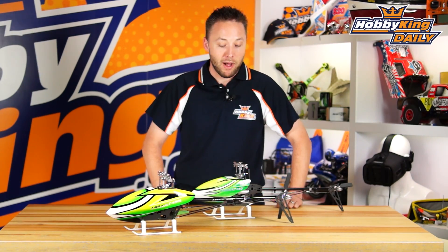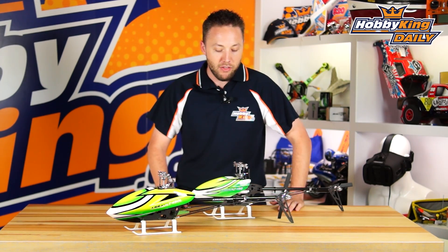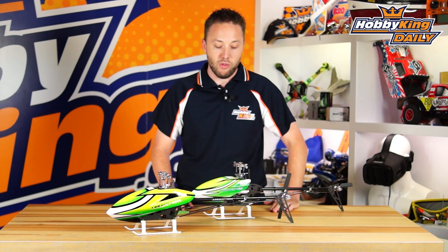Hey guys, Byron here from HobbyKing.com. I've got a couple new models to show you in the Assault Helicopter lineup, and these we're pretty excited about. These have been in the works for a little bit here, and so they're finally ready, and you can check these out on our new items page.